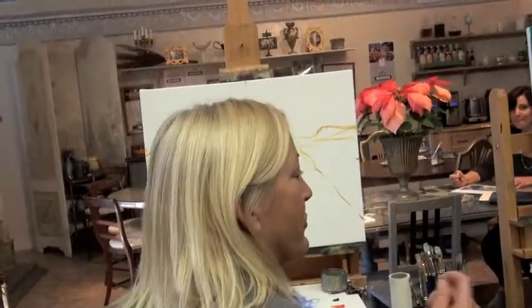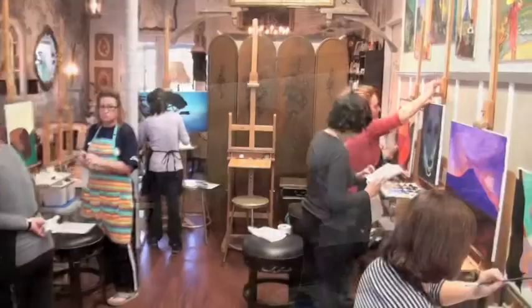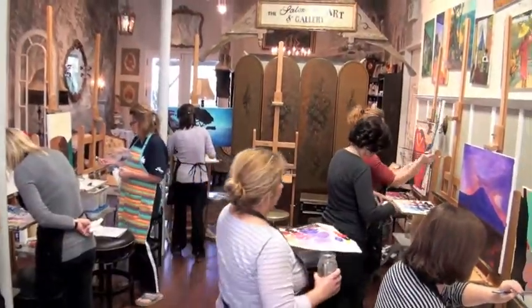I'm a painter. I used to draw, I used to dabble at painting, but it was Conchetta. Everything you do, she touches.